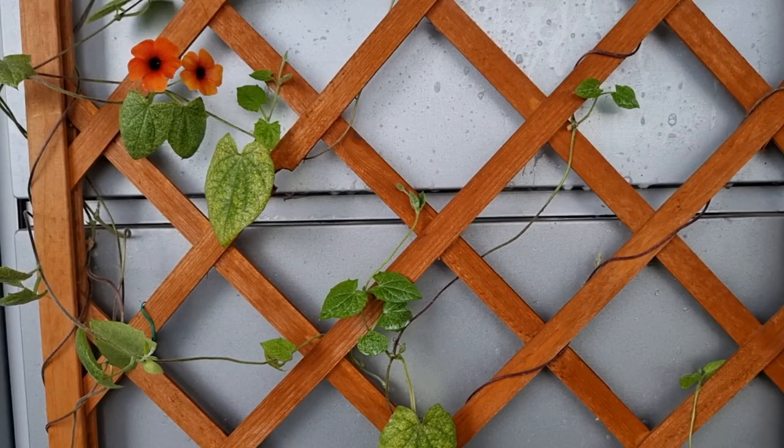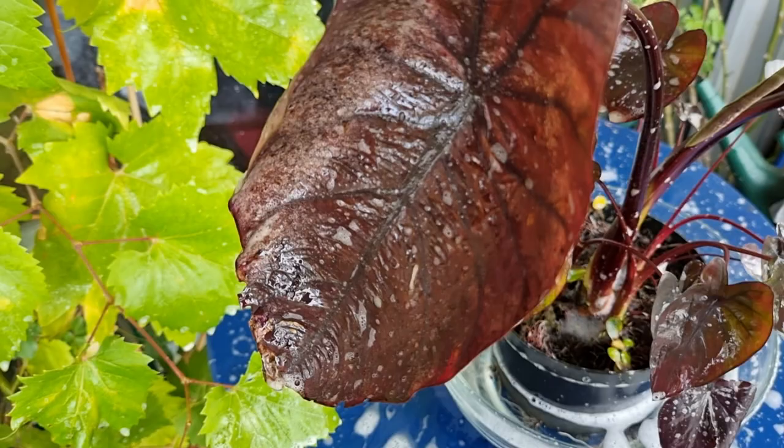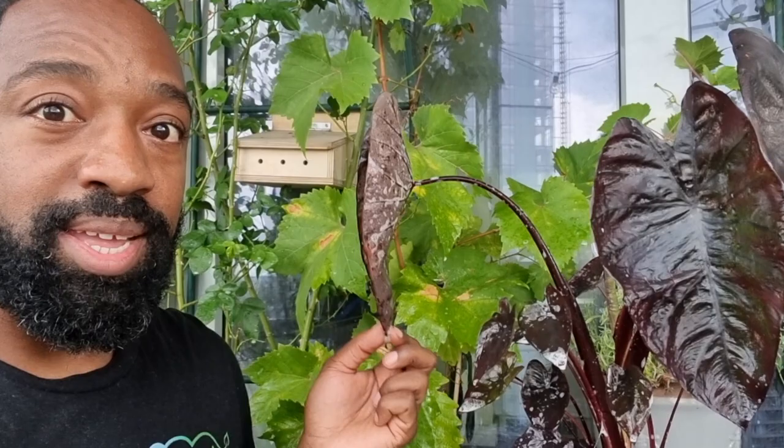Now, the thing to know about these plants is that normally — not always — they will have four leaves and will drop the oldest one when they produce a new one. That leaf with all of the eggs happens to be the oldest leaf on this plant. So rather than risk those eggs hatching and spreading across the plant, I think it's best I just get rid of this leaf.